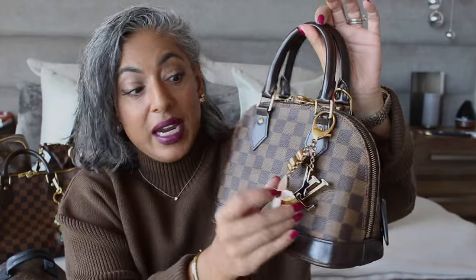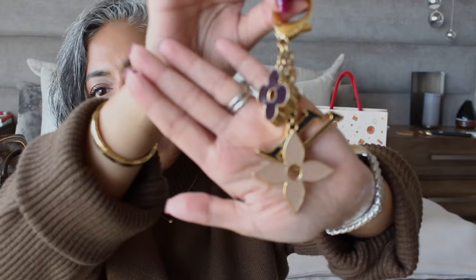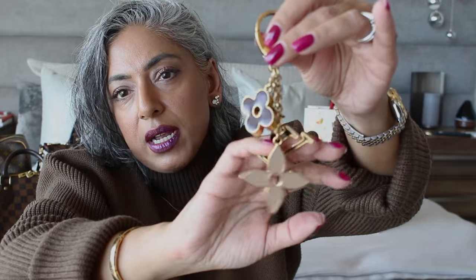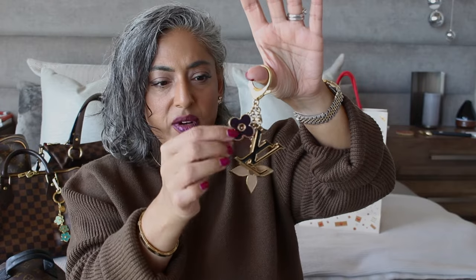The next bag charm I have is also from Louis Vuitton and it is very heavy. I would not put this on a softer bag — I would put this on a more structured bag, which is why I have it on my current Alma. It has a lobster claw, it's in very good condition, and it has not faded. I love the colors — it's very neutral and really goes well on Monogram and Damier Ebene. I think they still sell this charm, but it's very expensive and very heavy.